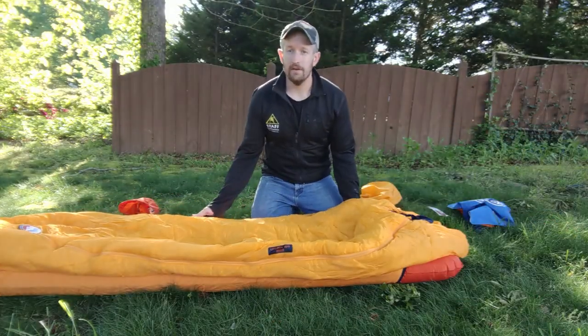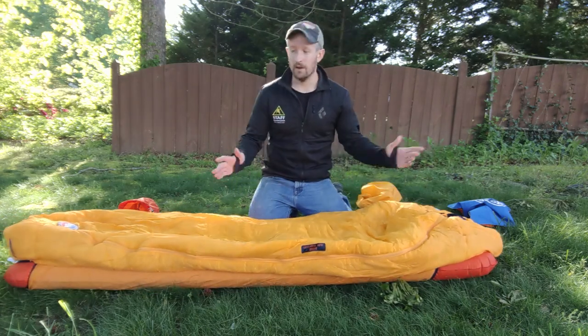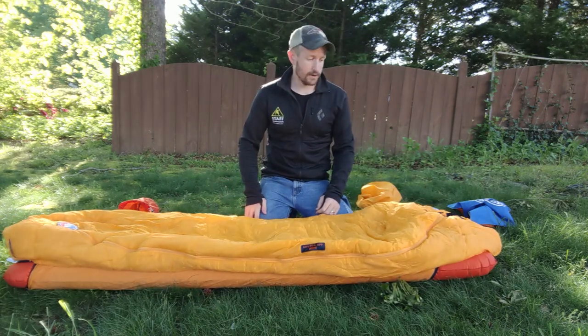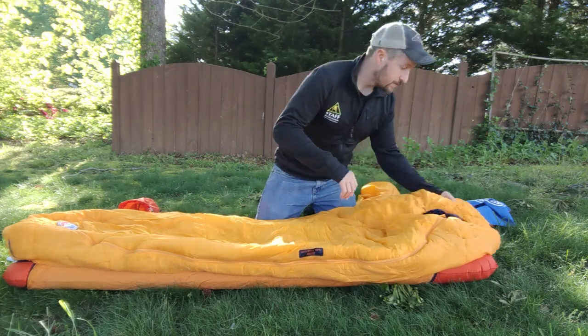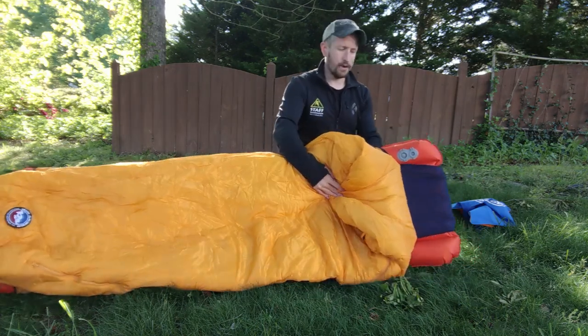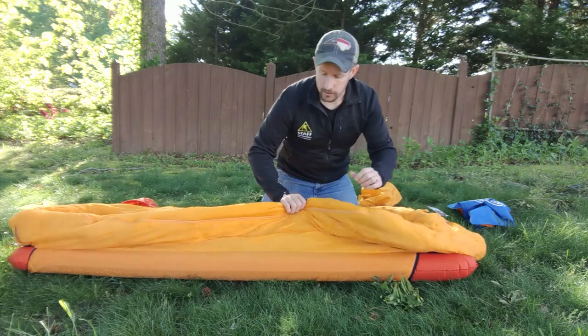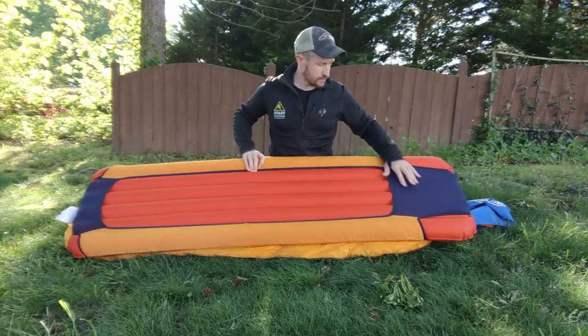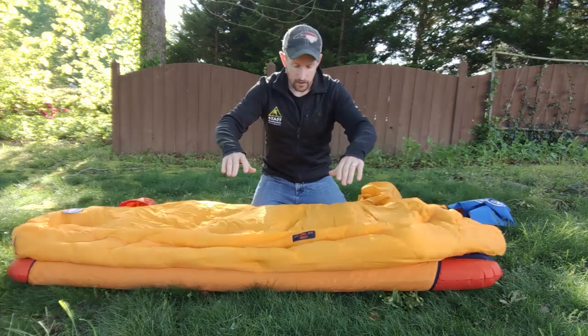All right, there you have it — sleeping pad and sleeping bag are totally one now. You don't have to worry about any of them going anywhere at all. If you ever needed to release air in the middle of the night or maybe add a little bit more, the valves are still accessible. And you can see back here there's enough overlap — you don't have to worry about sliding off the pad whatsoever.